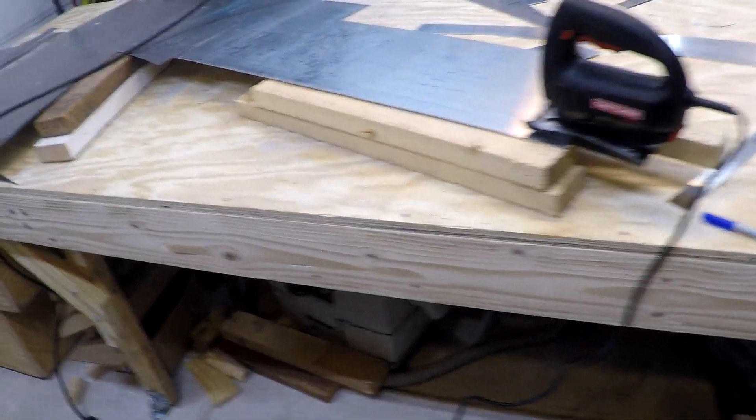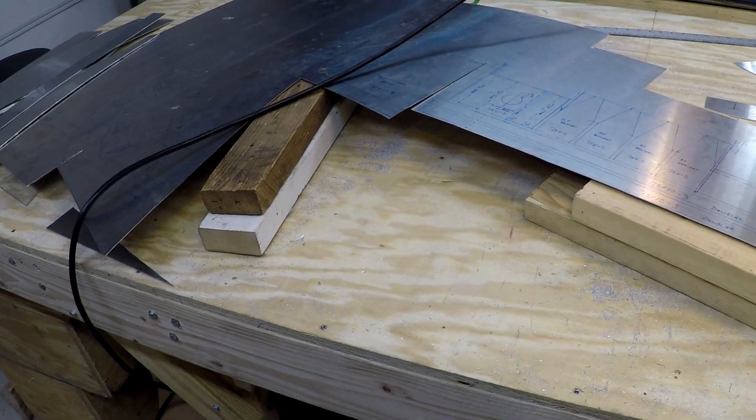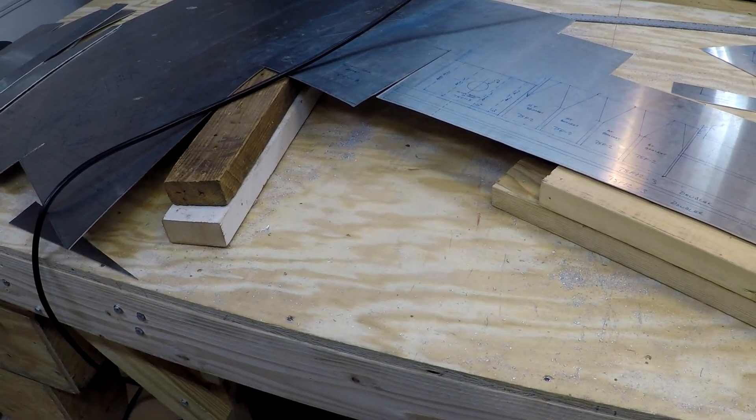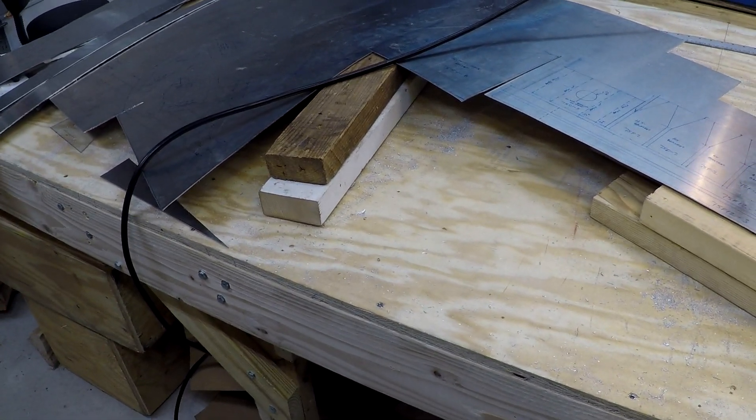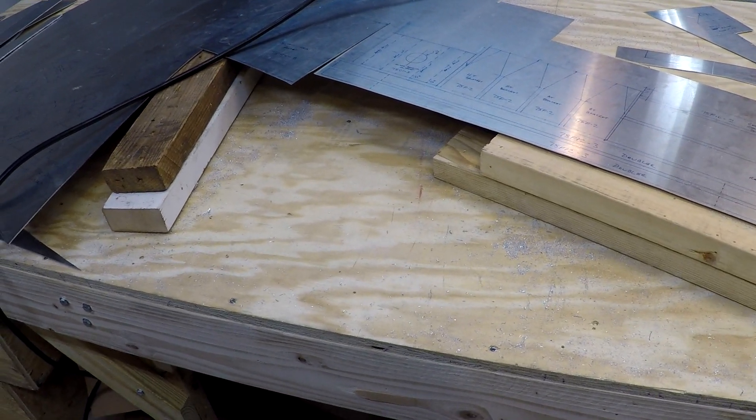Welcome back fellow aircraft builders and aviation enthusiasts. Today's just a short little video on my 63-thousandths material. This is a follow-up to the laying out the parts video that I did, and what I'm doing now is rough cutting all the parts out of the stock.